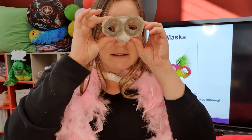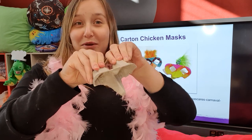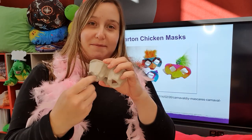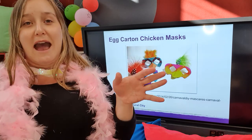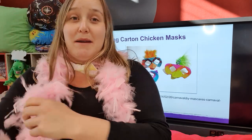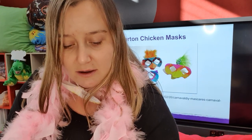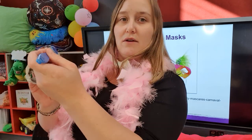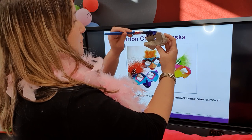What we need to do now is decorate it. As you can see in this picture, they've painted them and added feathers. I'm going to paint mine today, but you could easily use textas, pencils, or stickers. So I'm going to turn around so you can see - we might have a nice purple outline.